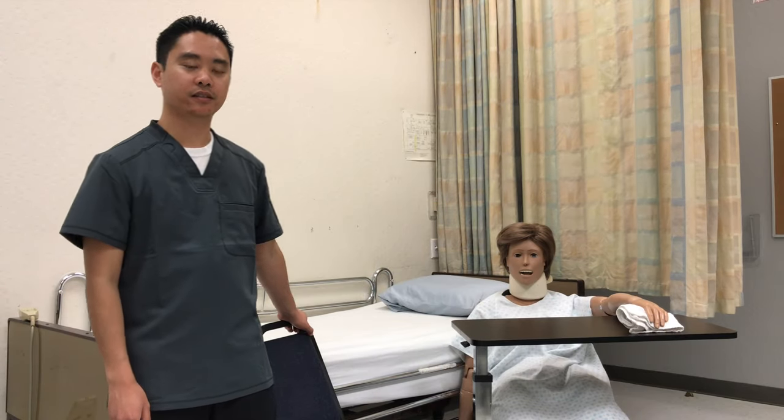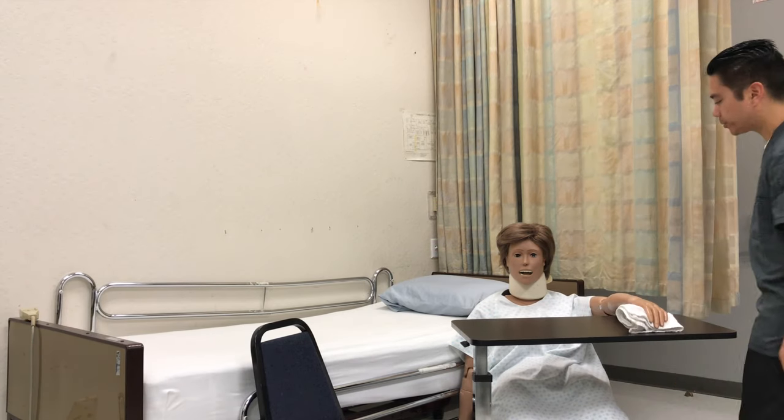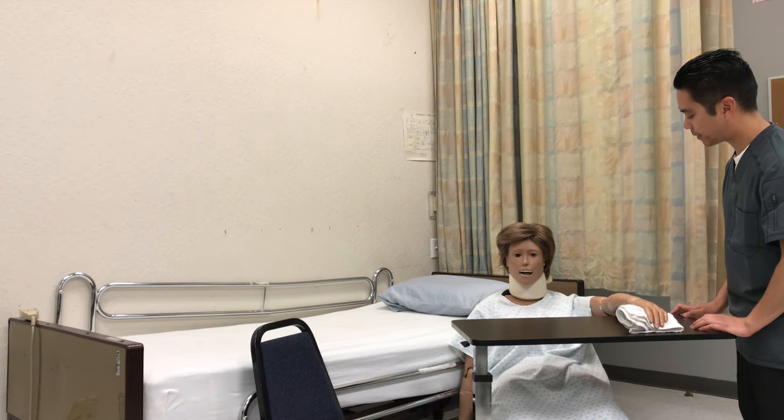This skill is feeding the patient. I'll wash hands. Knock knock. Good morning, my name is Xavier. I'll be here serving you for today. Is it okay if I check your wristband? Mary Jones, nice to meet you. How would you like to be addressed? Mrs. Jones.